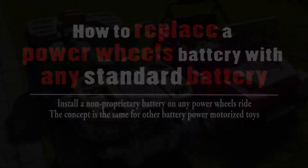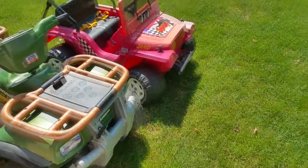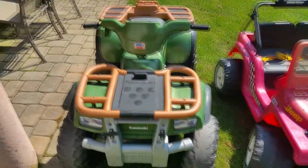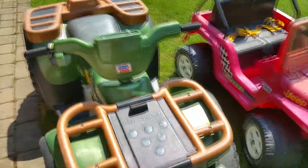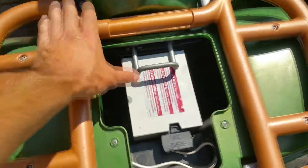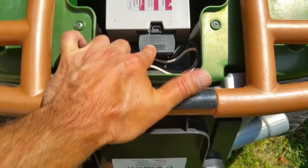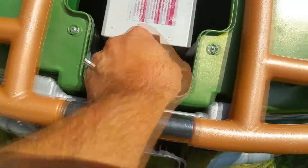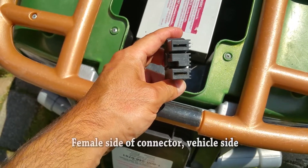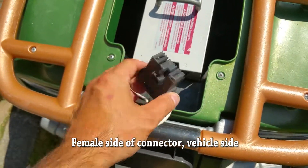Today we have two Power Wheels toys — a quad and a jeep. With these Power Wheels, they have their own proprietary battery connector. Opening it up, you can see the 12-volt battery inside with the proprietary connector. When you pull it out, you can see what the connector looks like. The connector is different on the 12-volt compared to the 6-volt battery.